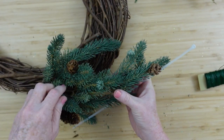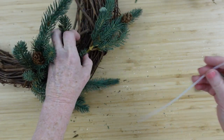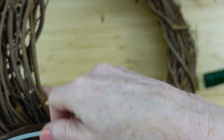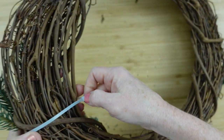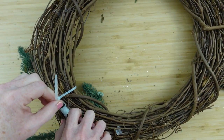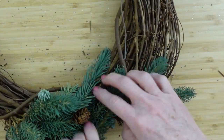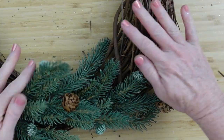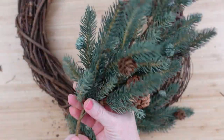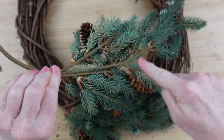Rather than using floral wire, I'm going to use zip ties to show you that you can do things many different ways — there's no wrong way. If you don't have a zip tie or floral wire, you can hot glue them, use pipe cleaners, jute cord, or whatever you have. It's no excuse to stop once we've gotten started!